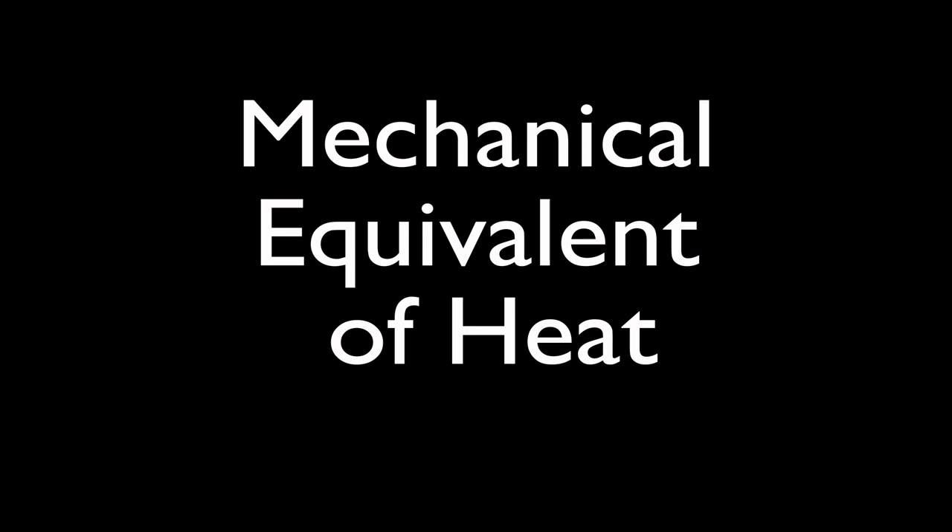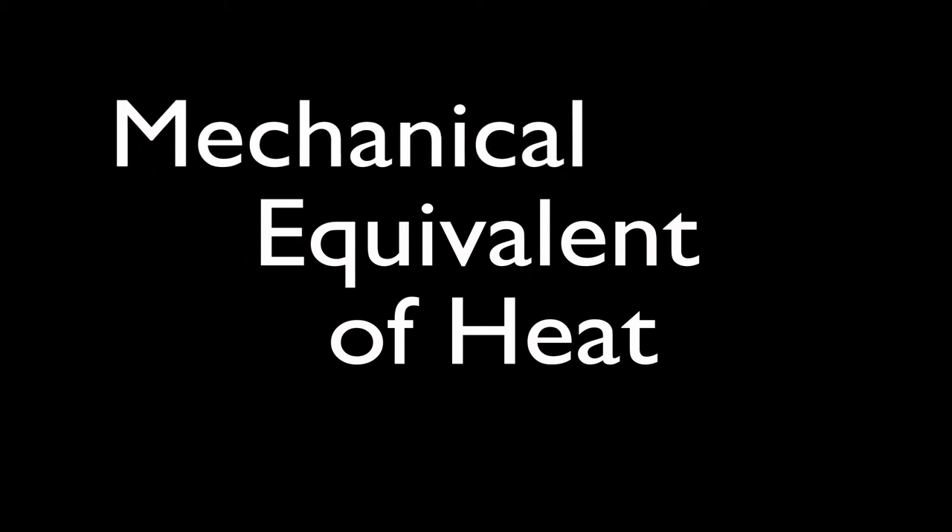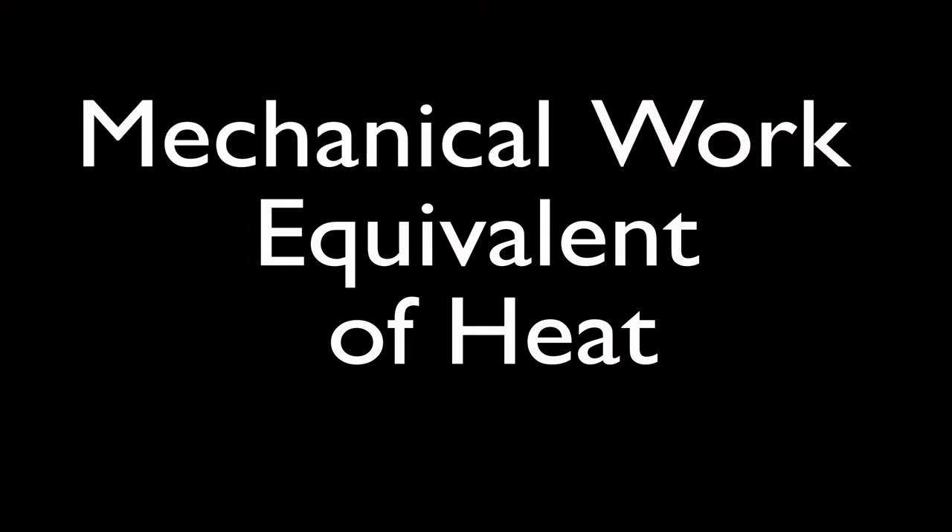This is the mechanical equivalent of heat. It might be a little more understandable if we call this video the mechanical work equivalent of heat, or the mechanical energy equivalent of heat, because that's what we're really going to be talking about — how we can convert mechanical work or mechanical energy into heat.